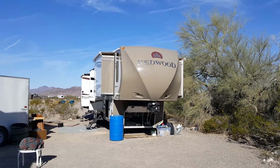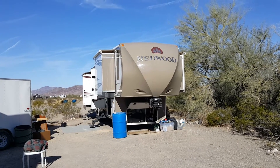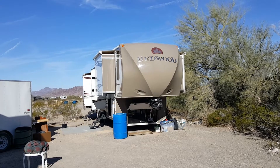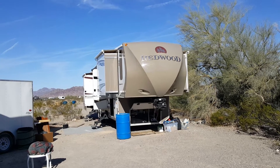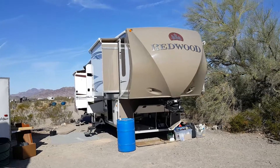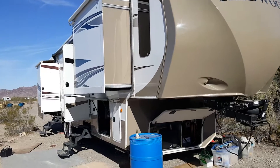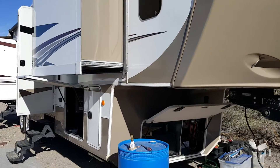Good morning. This is the Redwood that we've been redoing — it's a 42-foot front living room trailer and we're going to show you what we've been doing. We're modifying the whole trailer, adding a generator and solar system.